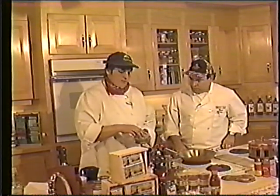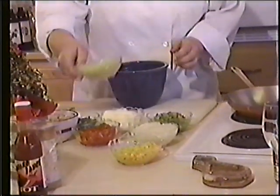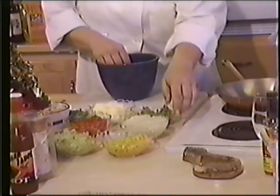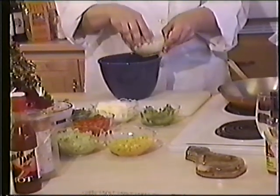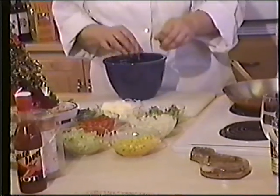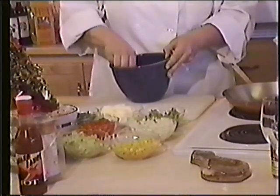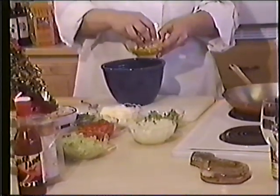So normally we take about an eighth of a cup of celery, and a quarter of a cup of green pepper, half a cup of chopped onions. Of course, this is Maine crab meat — is there any other kind? Then we've got about a cup of corn we put in. Mix that all together.